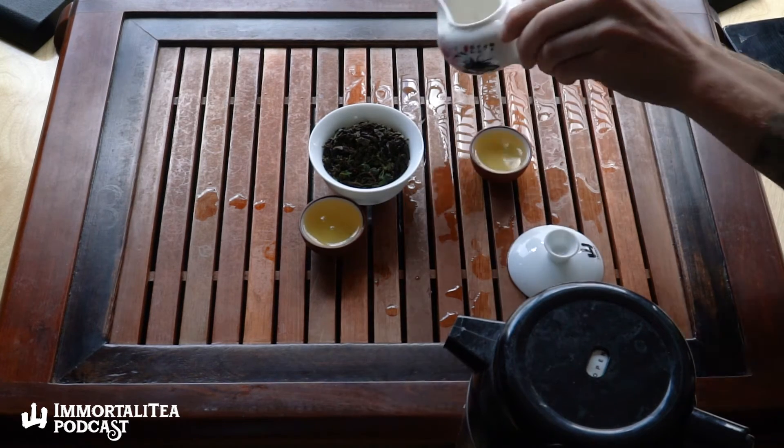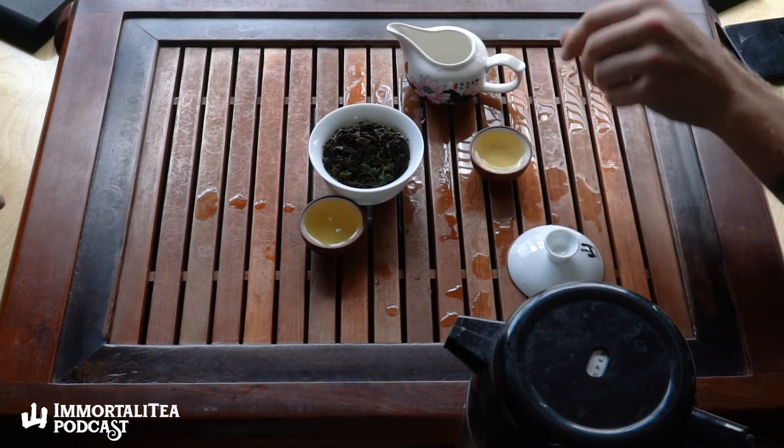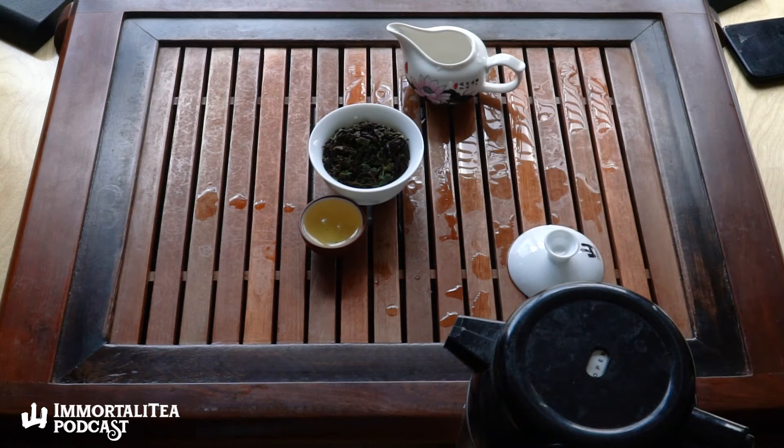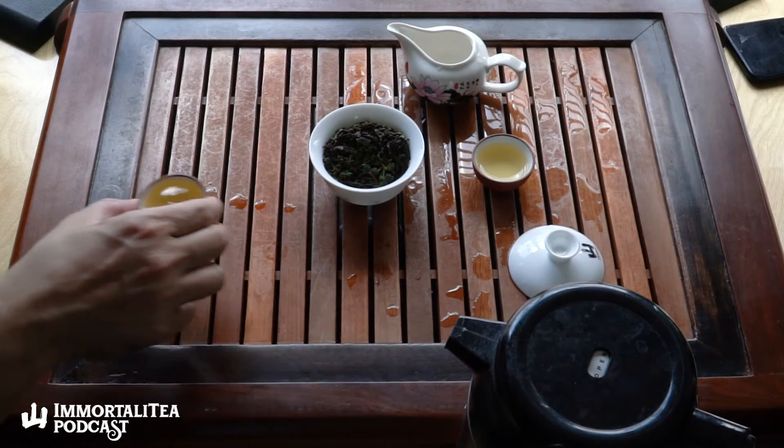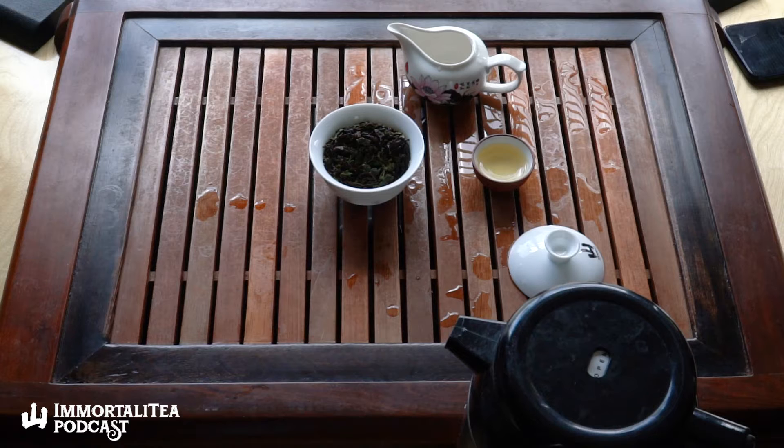There's an oiliness to it, I think. This is a Darjeeling for anyone who's used to drinking Darjeeling or black teas, but this definitely isn't prepared like a black tea at all. So how would you classify it? I always struggle so much to tell people and describe what Darjeelings are.